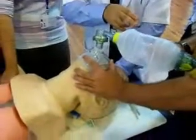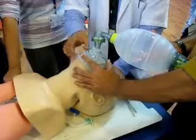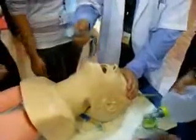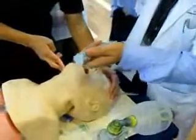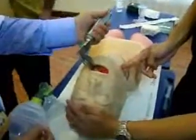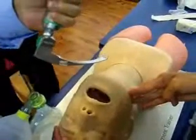The ambu bag is taken off. I will take the laryngoscope in my left hand. You can maintain the head tilt and chin lift position. I put the laryngoscope into the mouth — this is the Macintosh laryngoscope. I do a forward and upward thrust.